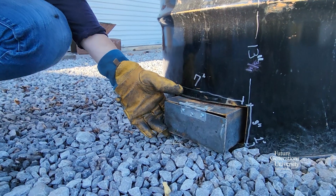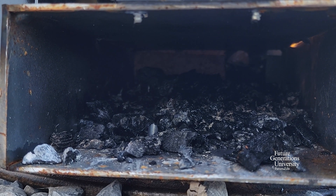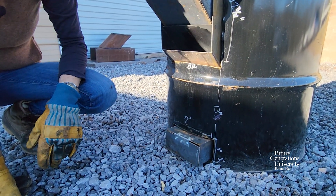This is our ash pan. This is the door to seal off the airflow from it. We've got a grate up in our firebox and it lets the ashes fall out, so this makes our clean-out real easy. When we're firing it, we close the little door on it.